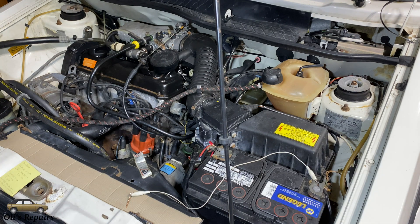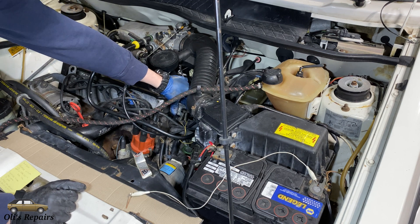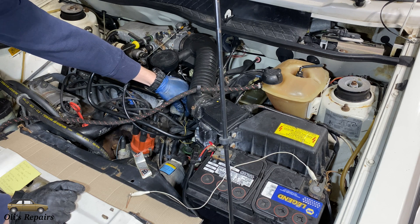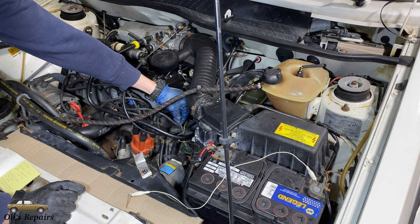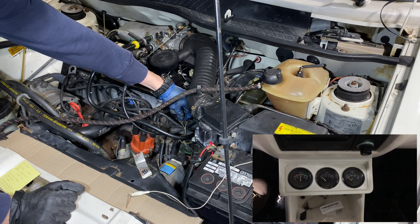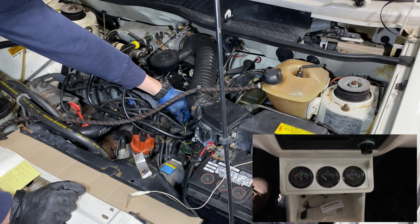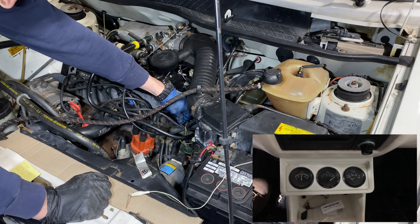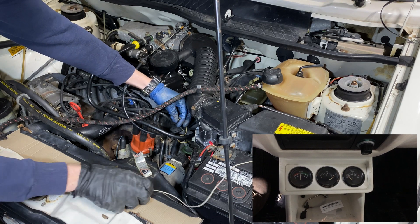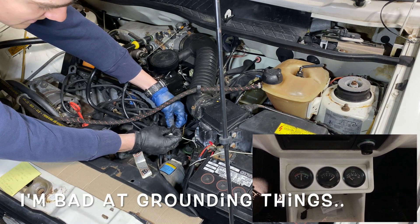Starting with the oil pressure, the next thing that we have is this canister right here. This actually contains two sensors in one. First, we have this blue and yellow wire right here. This is a variable resistor inside of here which goes to your pressure gauge in the vehicle. So if you unplug it, the gauge should peg, and if you ground it, the gauge should read zero.